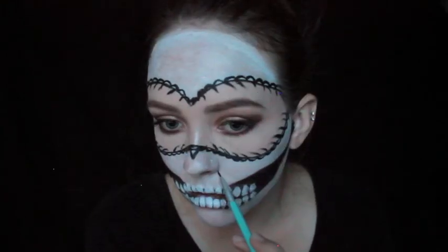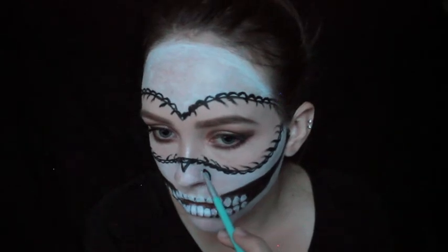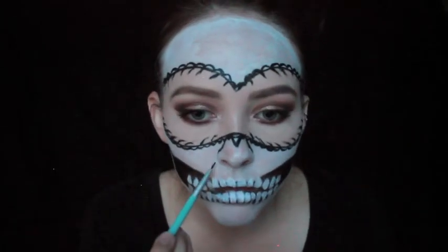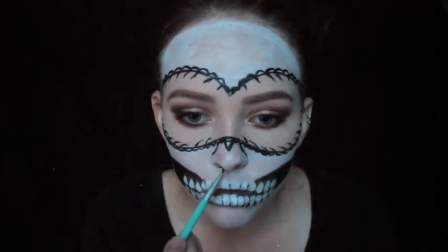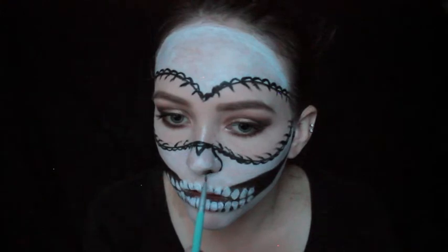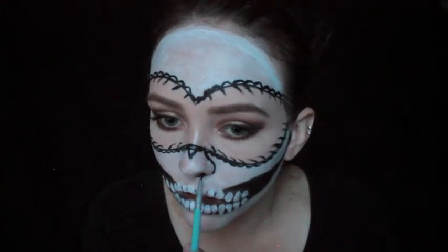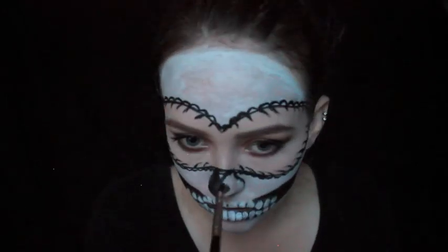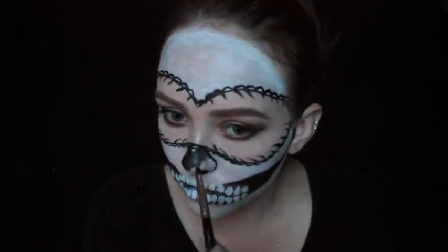For the nose, using the same brush and same exact gel liner, you just want to make like a little peak area and then trace around the outer parts of your nose, then completely shade it in so it looks like a shadow. The nose is obviously made of cartilage, so there is no nose on a skull.